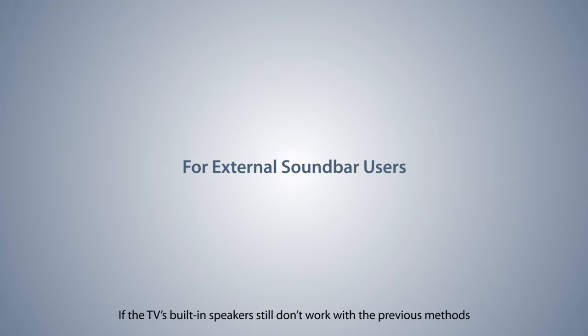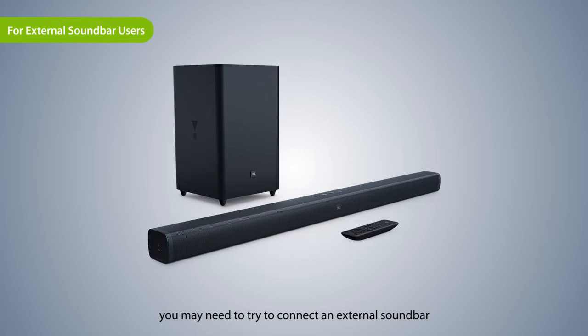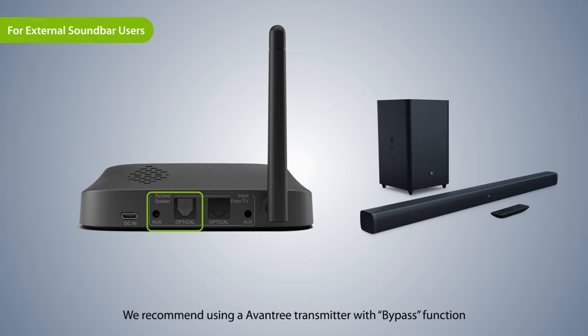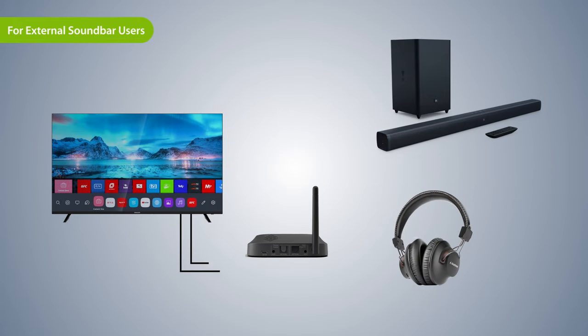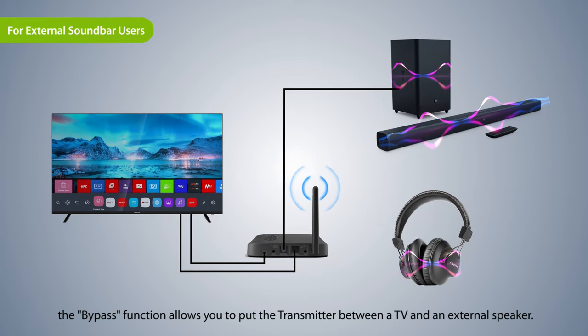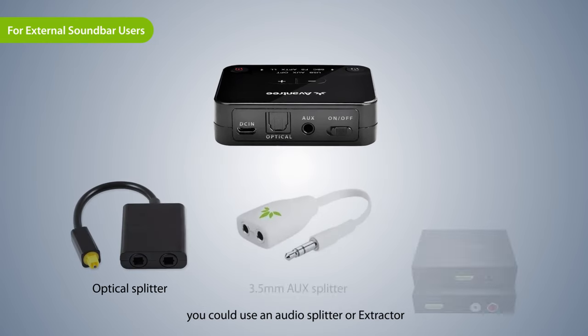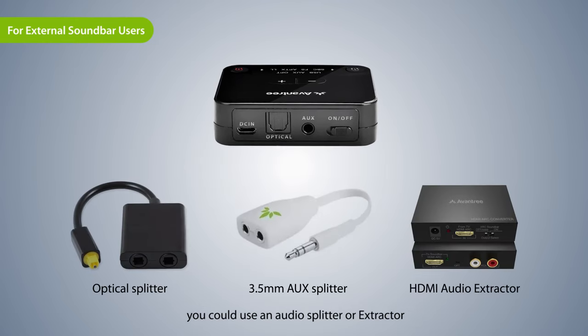If the TV's built-in speakers still don't work with the previous methods, you may need to try to connect an external soundbar. We recommend using an Aventry transmitter with bypass function. The bypass function allows you to put the transmitter between a TV and an external speaker. If your transmitter doesn't have the bypass function, you could use an audio splitter or extractor.